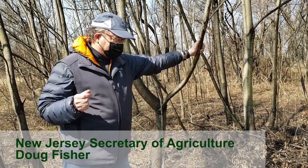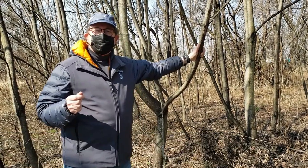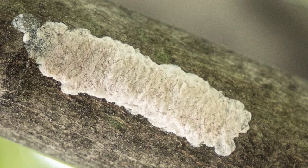Hi, I'm Doug Fisher, New Jersey Secretary of Agriculture. I am here on a particular mission, which is to look for egg sacks of the spotted lanternfly.